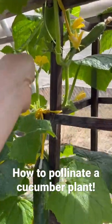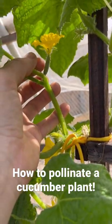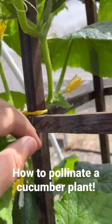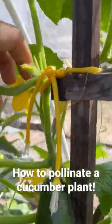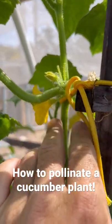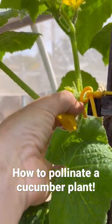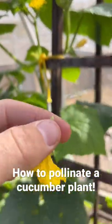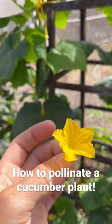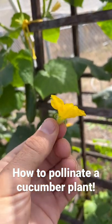On the cucumber plant you'll find the female flower here — you can tell there's fruit behind it, so that'll become the cucumber. Then you'll have a male flower, which we have one right here; there is no fruit behind it, just has a little stem. So what I do is I pull that from the stem and then I will remove the petals and then I'll pollinate it — but I'll show you here really quickly.